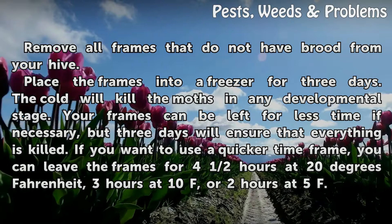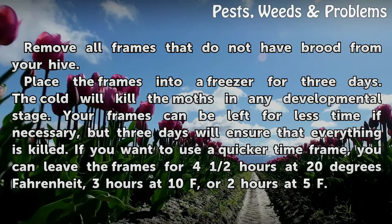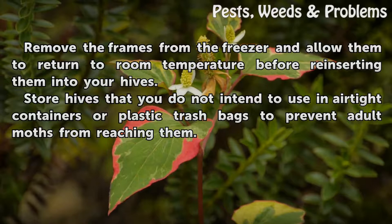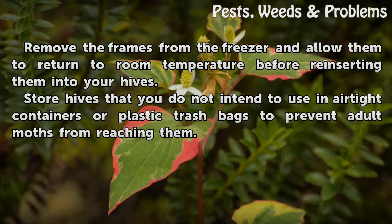If you want to use a quicker time frame, you can leave the frames for 4 and a half hours at 20 degrees Fahrenheit, 3 hours at 10°F, or 2 hours at 5°F. Remove the frames from the freezer and allow them to return to room temperature before reinserting them into your hives. Store hives that you do not intend to use in airtight containers or plastic trash bags to prevent adult moths from reaching them.